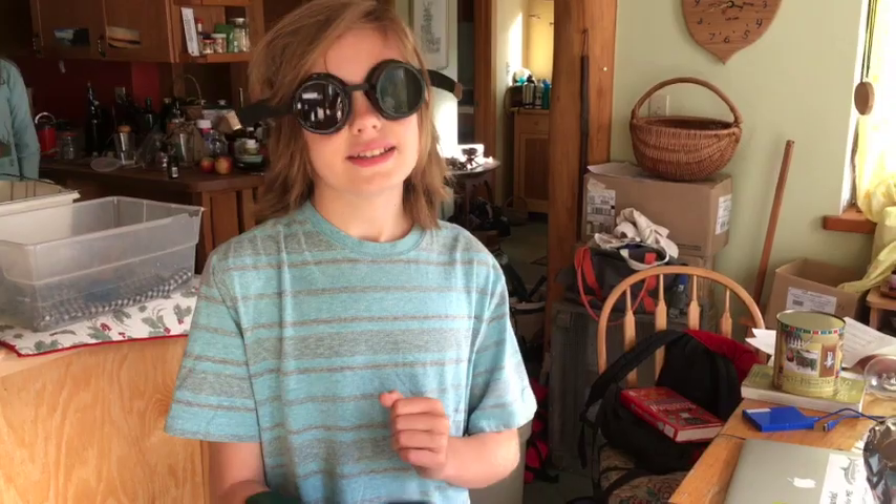Hey everyone, welcome back to NerdLabs. I'm Walden and I'm Zach Armstrong with Lab Coats. In today's video I'm going to be showing you how to build a half-bridge solid-state Tesla coil that can produce over two hundred and fifty thousand volts.